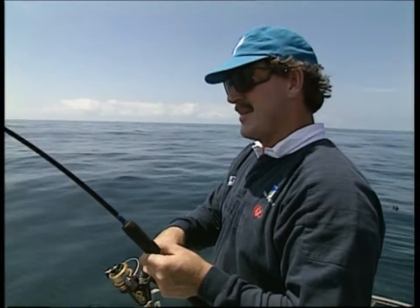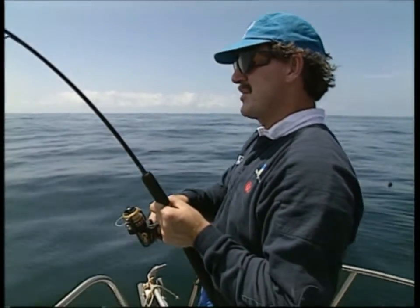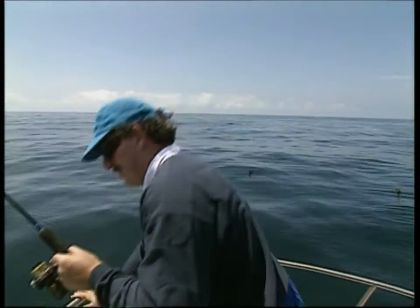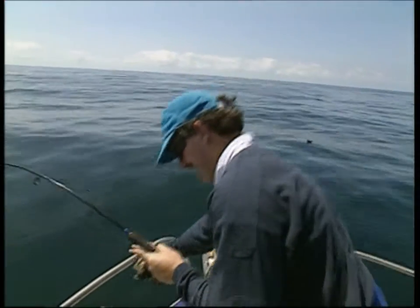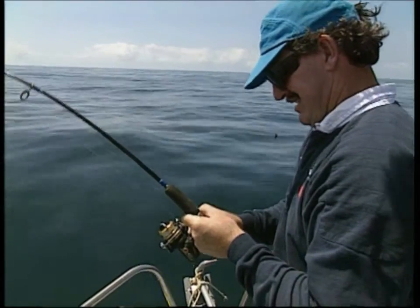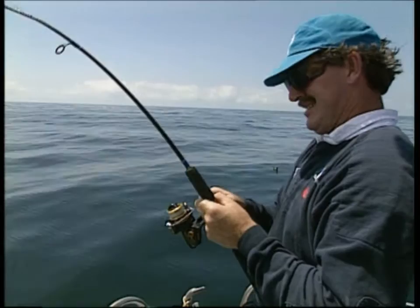Hooking them up is one thing, but in only 30 metres of water on light gear, you've got to be blimmin' lucky. This fish is just quietly, instead of pulling off line — sometimes not so quietly.